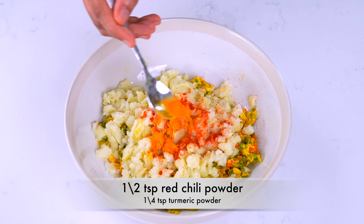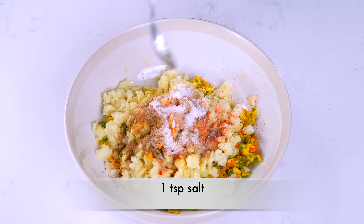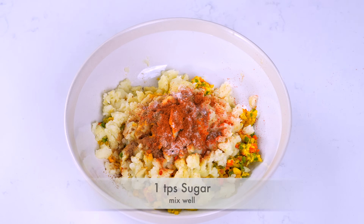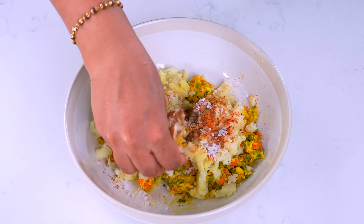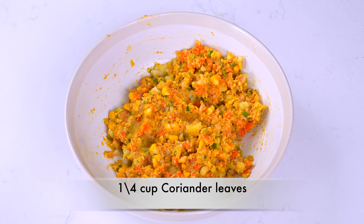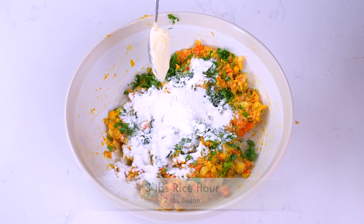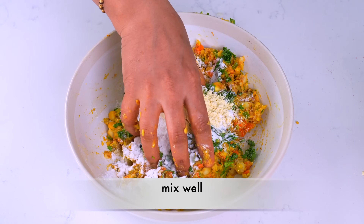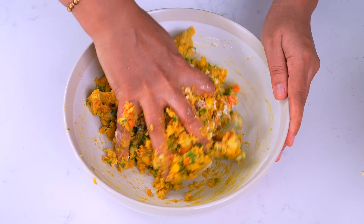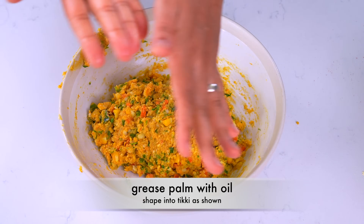સાથે મસાલા: એક ટીસ્પુન થી થોડુ ઓછુ લાલ મર્ચુ પાવડર, અરધી ટીસ્પુન હળદર, એક ટીસ્પુન શેકેલ જીરુ, જીણા કટ કરેલા લીલા ધાણા. અને બાઇન્ડિંગ માટે 2 થી 3 ટેબલ સ્પૂન ચોખાનો લોટ અને 2 થી 3 ટેબલ સ્પૂન બેસન (ચણા નો લોટ) ઉમેર્યો. (Spices: slightly less than 1 tsp red chili powder, ½ tsp turmeric, 1 tsp roasted cumin, finely chopped green coriander. For binding, added 2-3 tbsp rice flour and 2-3 tbsp besan/chickpea flour.)